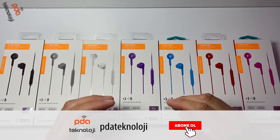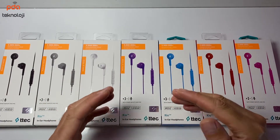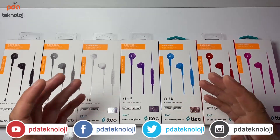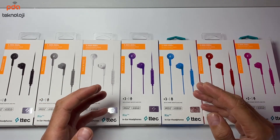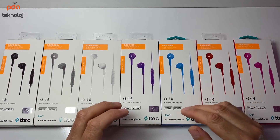PDA Teknolojiden herkese merhaba. Bu videomuzda T-Tec Rio mikrofonlu kulak içi kulaklığın kutu açılımı ve incelemesini yapıyoruz. Kutu açılımına geçmeden şunları belirtelim ki ürünün testlerini gerçekleştirdik. Fiyatına göre oldukça iyi bir stereo sese sahip.